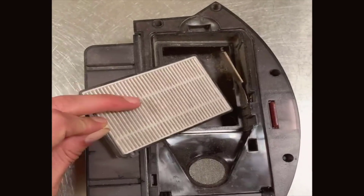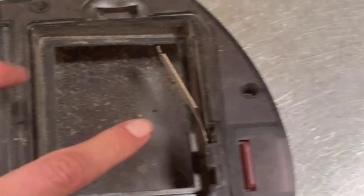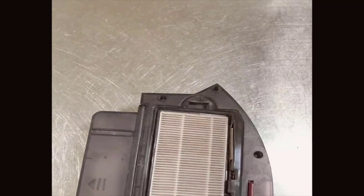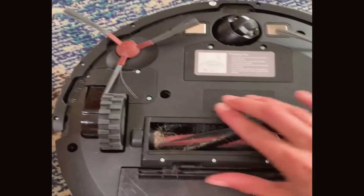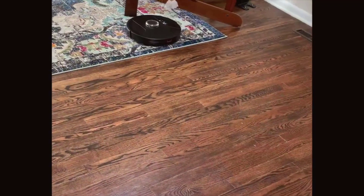For anyone looking to invest in the bobsweep pet hair slam robot vacuum cleaner, I have a few pieces of advice. First, make the most of the customizable features through the app — take time to set up no-go zones and cleaning schedules tailored to your home layout and lifestyle. Be aware of the limitations regarding thicker carpets and consider supplemental cleaning for those areas if necessary. Regular maintenance is also key: clean the dustbin, filter, and brushes frequently to keep suction performance at its peak. For heavy spills or stains, you may still want to tackle those the old-fashioned way.